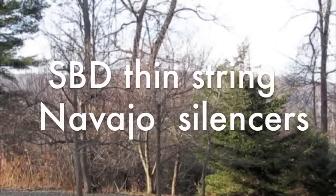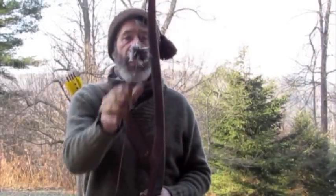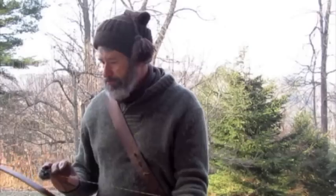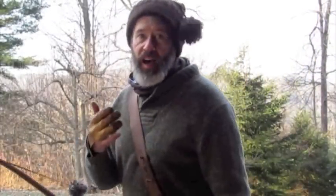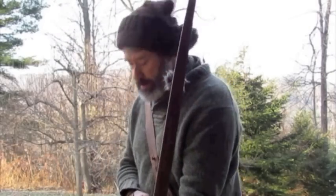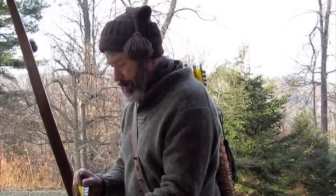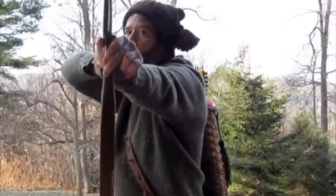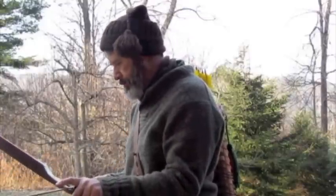Now for my quietest bow — I don't know if it's the bow, the string, or the Navajo wool silencers that causes this. I bought this bow with this string on. I've always wanted to try this; that's an interesting thing about buying used bows — you can see how other people set them up and learn things. Listen to this one. This one is very quiet. All I hear is just a little difference.